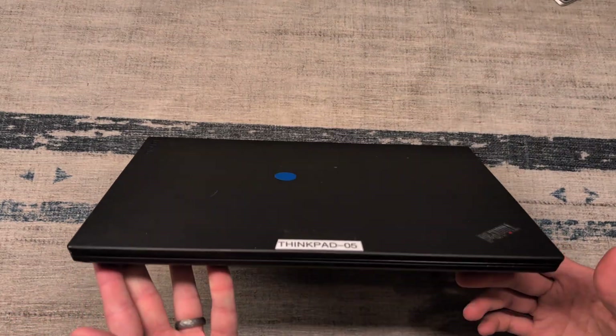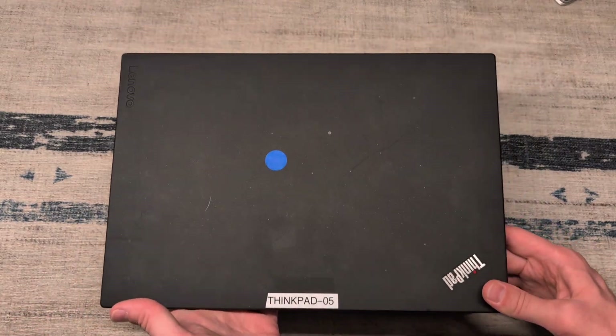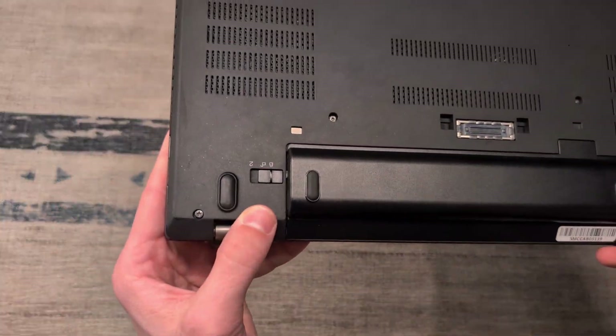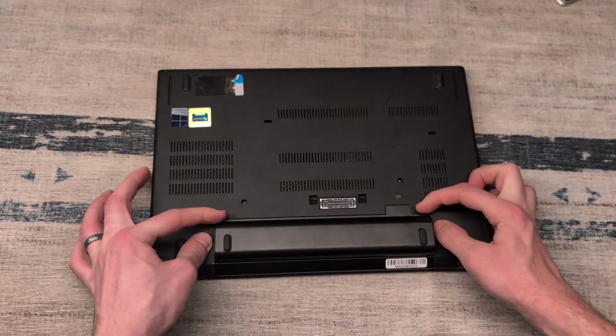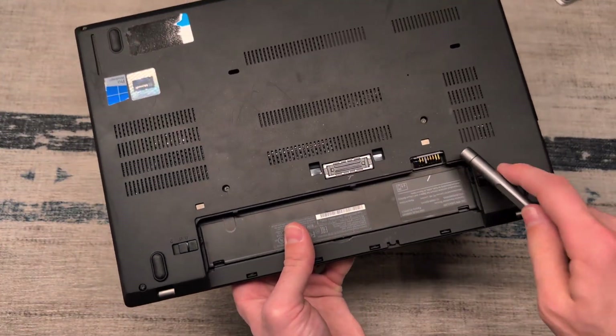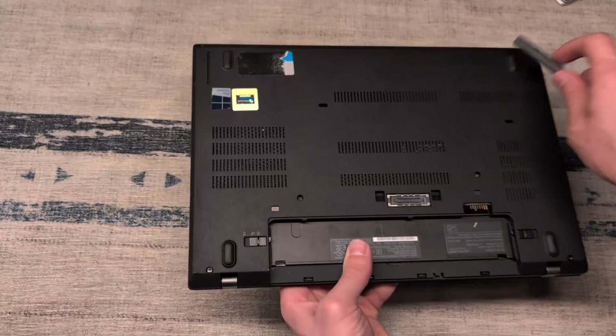Upgrading this ThinkPad T470 with an SSD and additional RAM. We're going to flip it over, remove the battery by pulling these two latches here on the side and sliding it out, and then undo all of the different screws all the way around this machine.